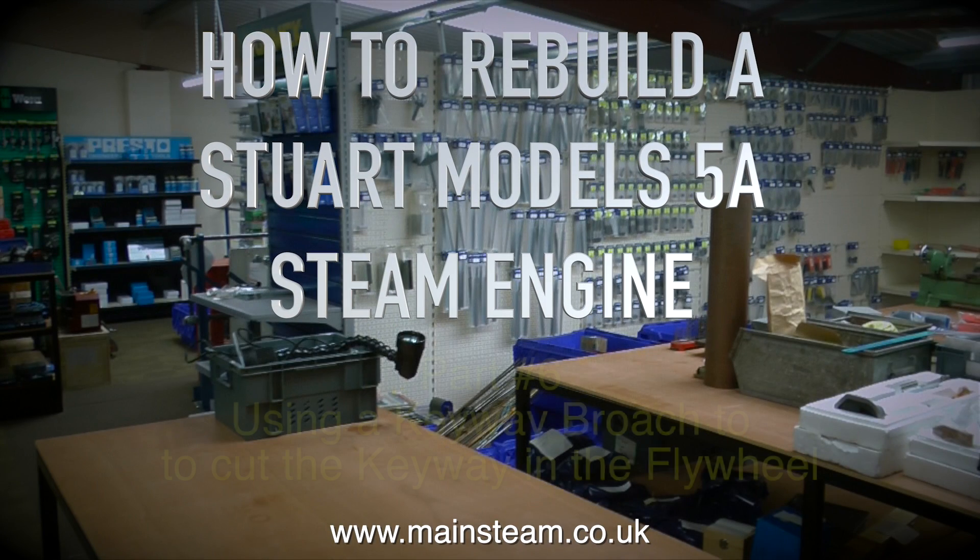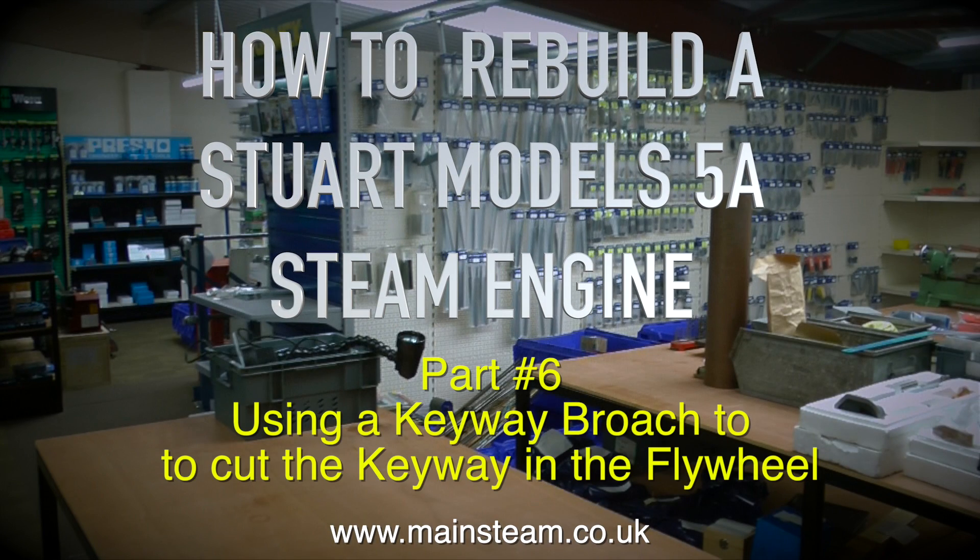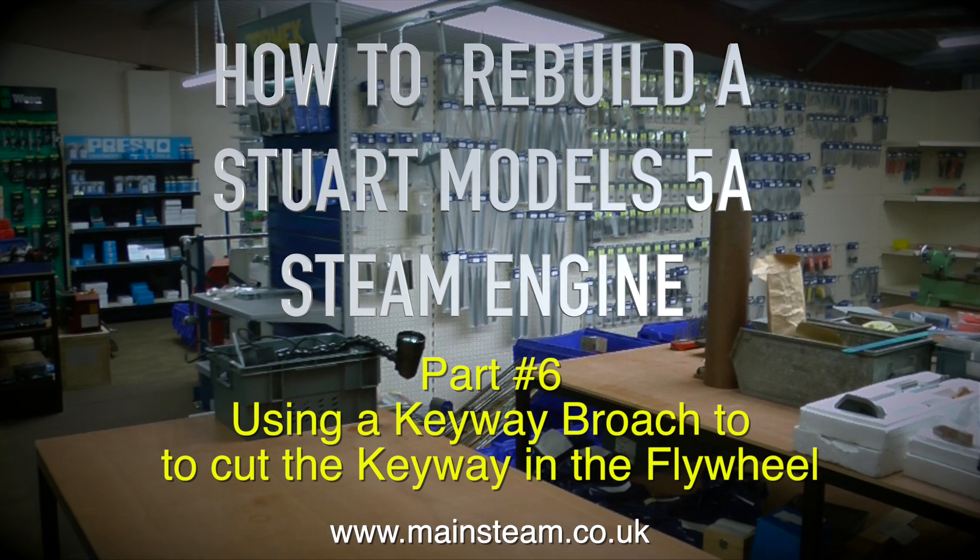How to rebuild a Stuart Models 5A steam engine — this is part 6. Using a keyway broach to cut the keyway in the flywheel.